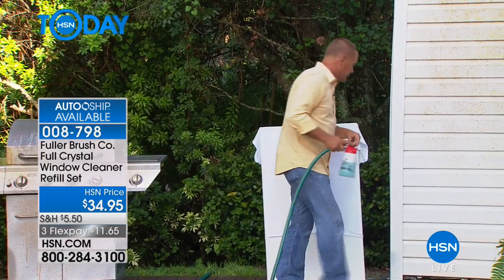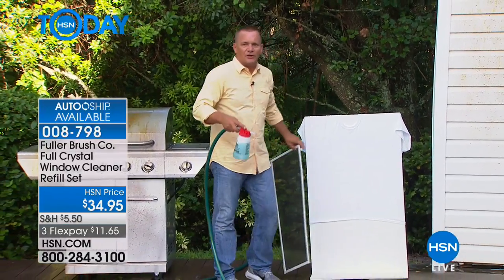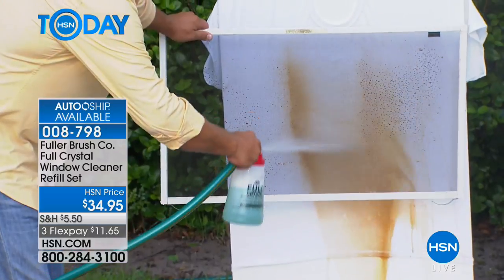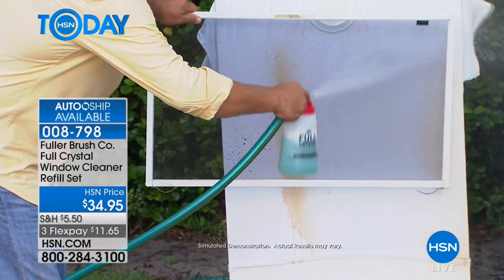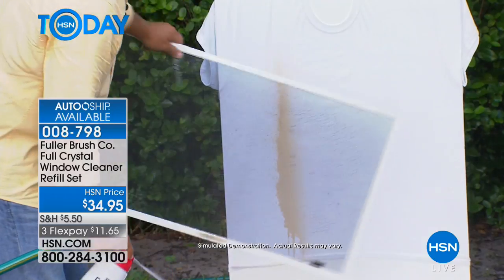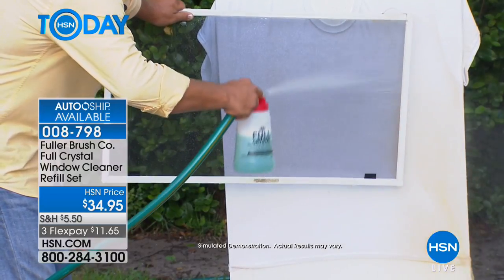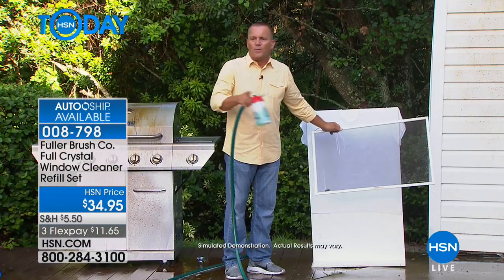I didn't take the screen off that window because it cleans right through the screens. Your screens might not even look dirty, but with Full Crystal it blasts the dirt and grime right through there, cleaning your screen and your window at the same time. I've hung a t-shirt up here on this wooden board just to show you how much builds up on your screens, but also that it cleans right through. Normally you would have to take your screen off, clean the screen, climb up onto a ladder, clean the window, and then dry the window.